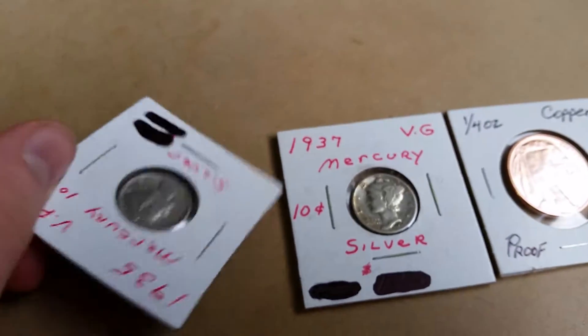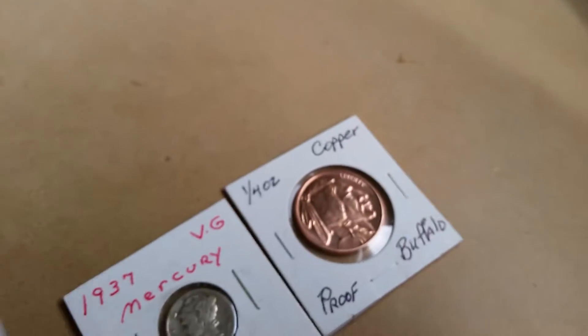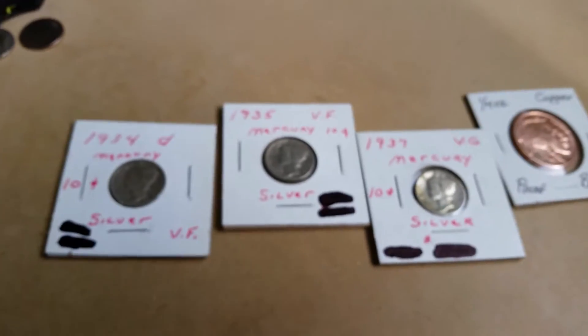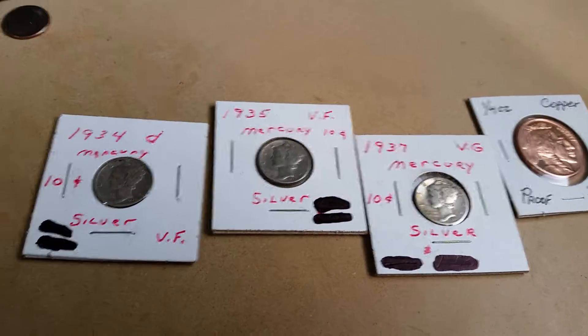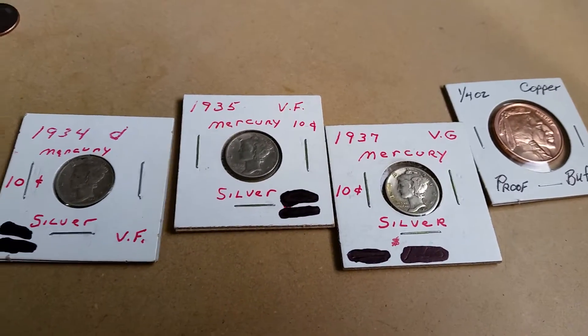So guys, I hope you enjoyed this video. Please give me a like and subscribe if you haven't already. These are just my coin club pickups that I decided to show you guys. Smash that like button. Thank you so much for watching, guys, I really appreciate it. Happy hunting, and I'll see you next time.